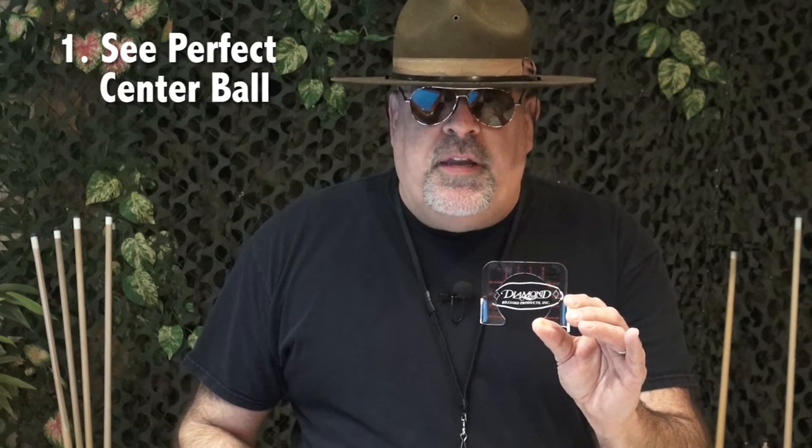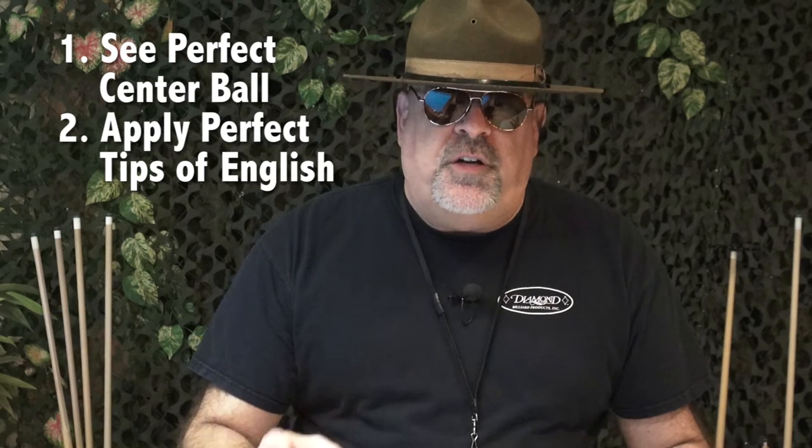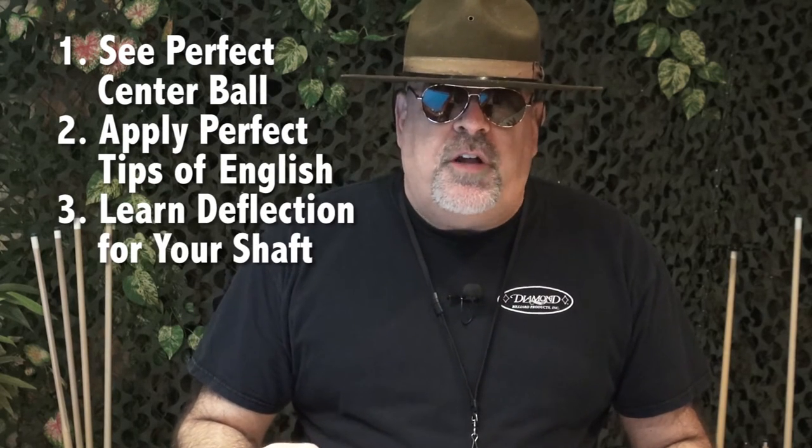So I'm introducing you now to the Pro English Trainer. This is your solution to having the ability to see perfect center ball and apply perfect tips of English. In addition to that, if you do apply English, you're going to have cue ball deflection and squirt, and you have to compensate correctly. So you need to know how to calculate the compensation for deflection, and the Pro English Trainer is going to teach you exactly how to do that.